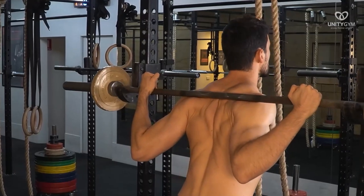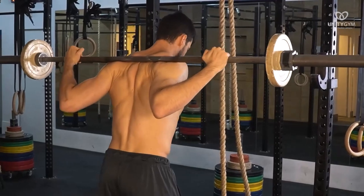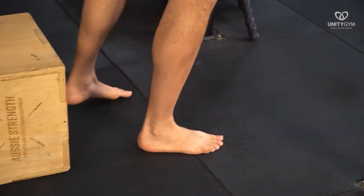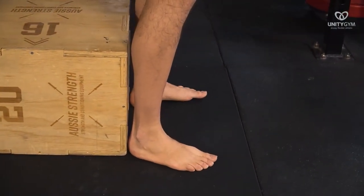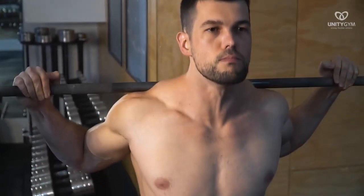To perform the squat, set up under the bar as per the previous setup cues, take a deep breath, and stand up as you hold your breath. Take three small steps backward: the first foot steps back so the toes line up with the heel of the other foot; the second foot steps back the same distance so the toes line up with the heel; and the third step brings the other foot in line, ready for the squat. It is important to note that whenever you lift weights, you hold your breath with your lungs full all the way through each rep.